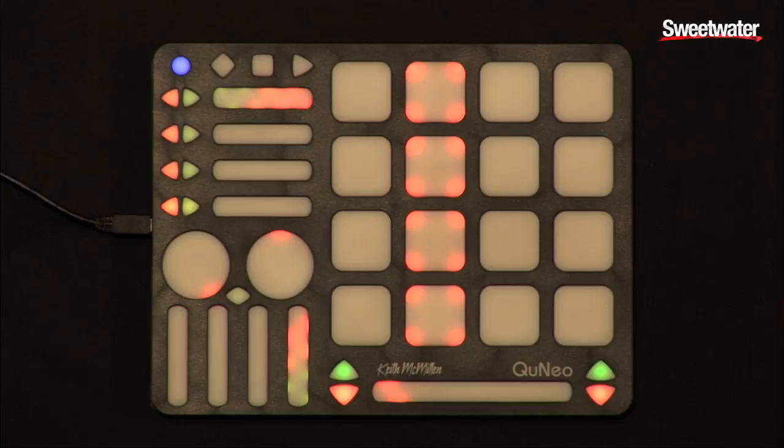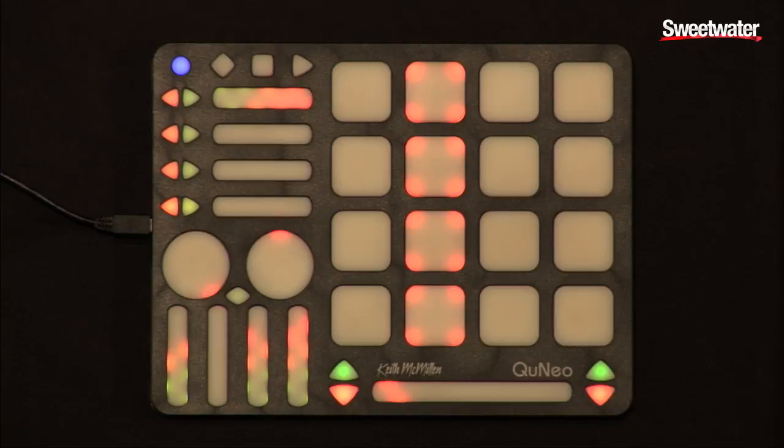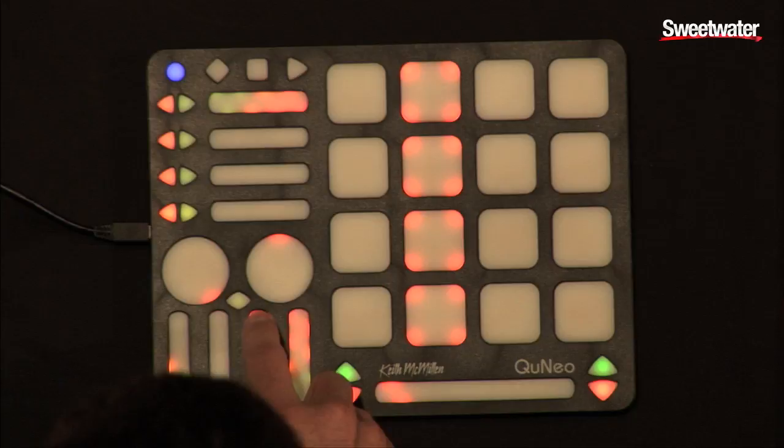I'm going to trigger the start of the set here. You can see the follow action of the pads letting you know where you are in the track. You can also see the feedback acting as VU meters on the bottom faders here.